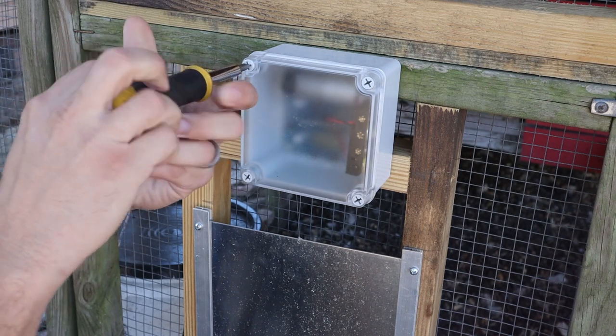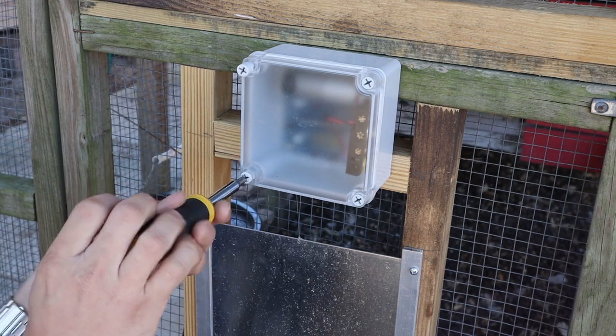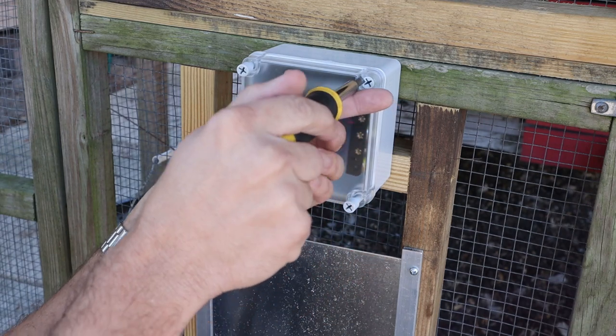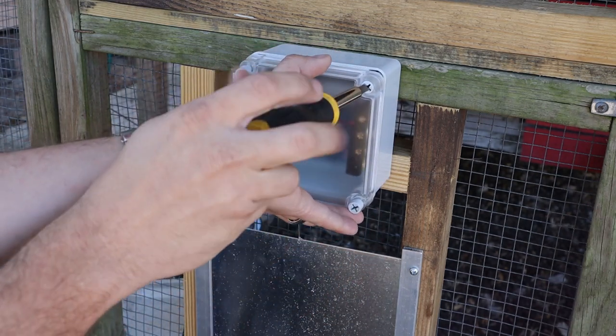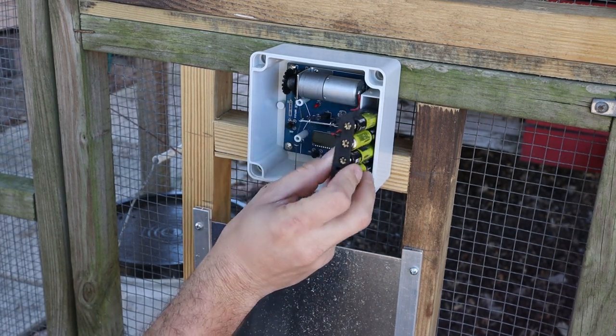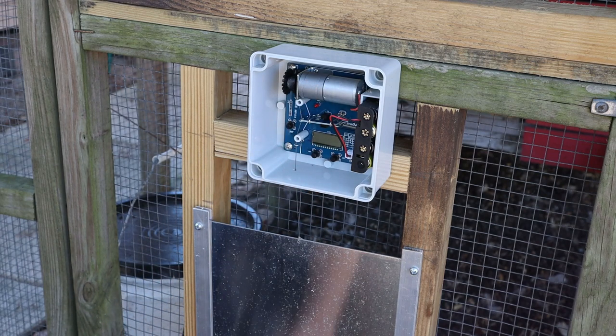Let me open this up and show you exactly how it works on the inside. The box is a watertight enclosure — all it has is four plastic screws. It's relatively simple. All it takes are these four AA batteries. There's a little motor up here with the string — it almost looks like fire wire if you're a fisherman, that type of string, just a little heavier duty than that.